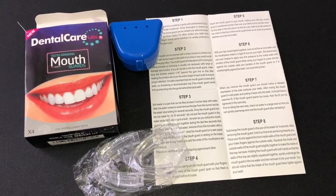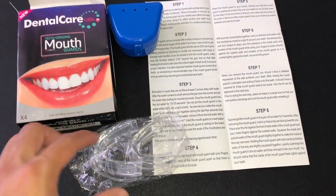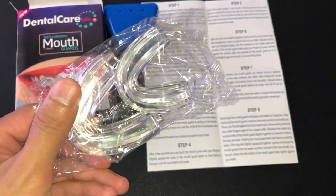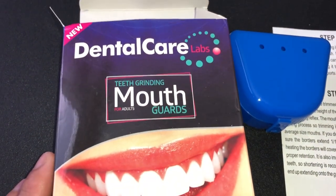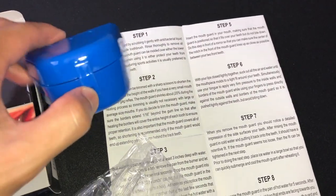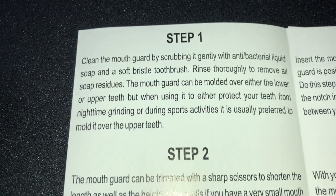Here's my cheaper alternative that my dentist actually recommended to me. It's only $10. If you'd like more information on it, read down in the description below. Here's the front of the box — you get four mouth guards, two for the upper jaw and two for the lower jaw. It also comes with a blue storage container and instructions.